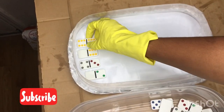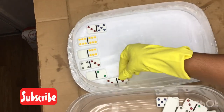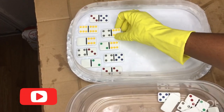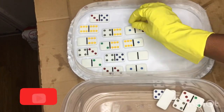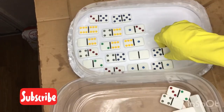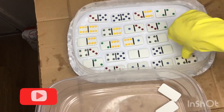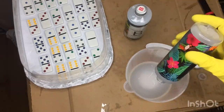Then we're going to take our dominoes and stick them down onto the contact paper. It doesn't really matter how you place them in there, but remember to place them with the dots facing up — I made the mistake of putting the dots down and ruined my mold. Make sure you put the dots up, because after everything dries this is really going to be the bottom of the mold. Just place them anywhere you want, but leave a little bit of space in between so you can peel the mold back when you take them out.